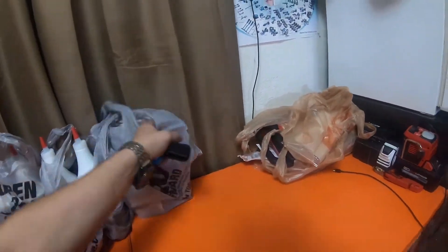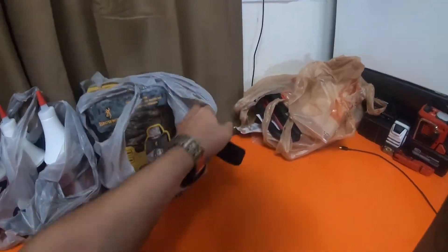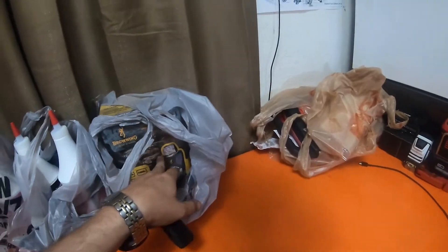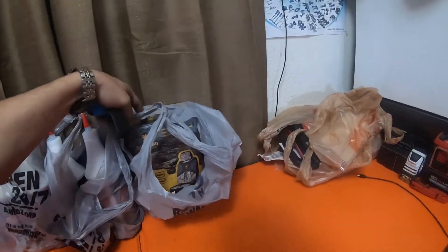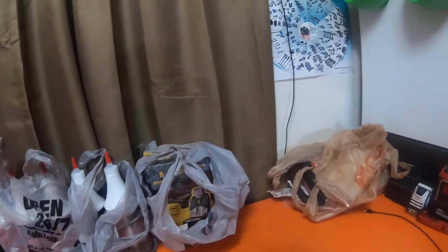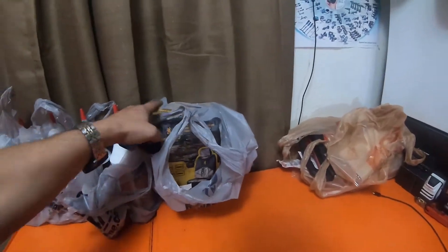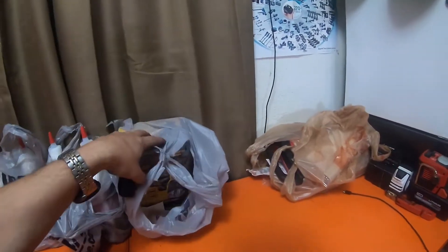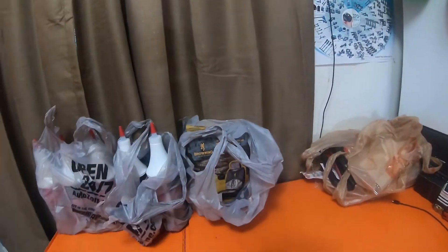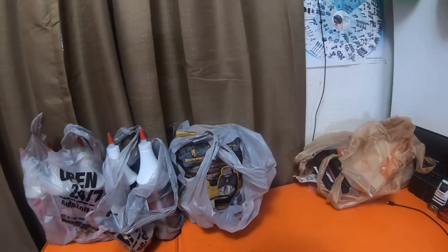I used my 20% off at AutoZone and picked up this seat cover. I don't know why you can only get the headrests in a kit, but I have to buy one more of these just to use the headrest, because I have four headrests in the 4Runner. Beast needs this, so I'll pick up one more of these for Beast — I'll fold them up and throw them in the back seat pockets so they're there when needed.